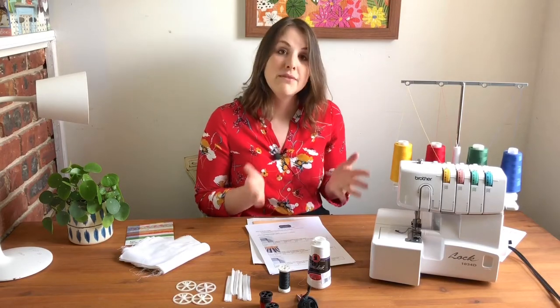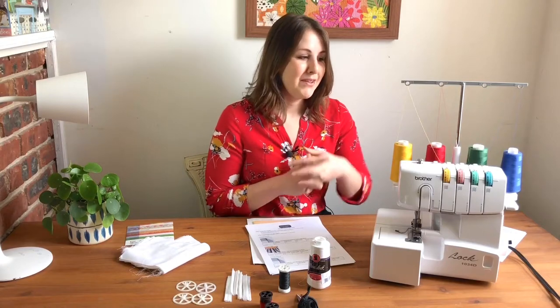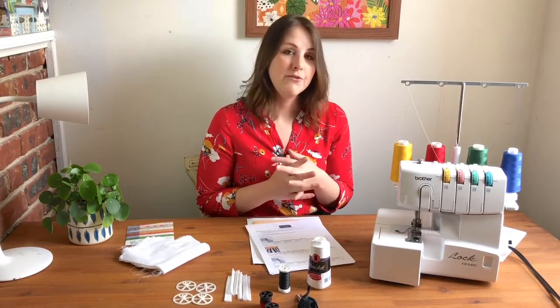Maybe you don't even have a serger at home, and that's okay. You can still follow along and see if it's worth the investment or not — which I definitely think it is. And if you have your own at home, you can follow along with all the exercises that I'll be walking you through.